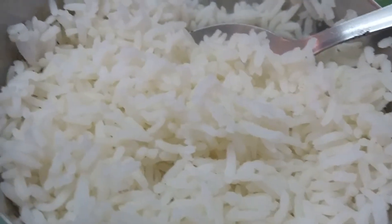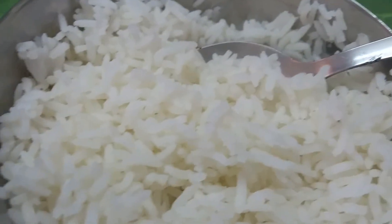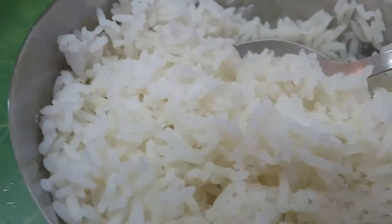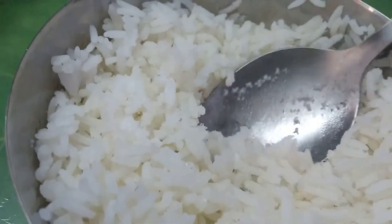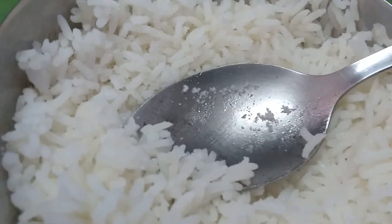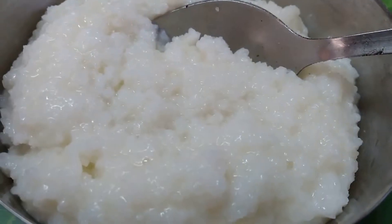Rajasthani Raita and simple curd rice. Mix the rice together to get rough rice.